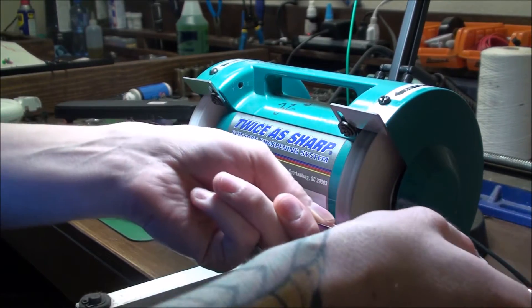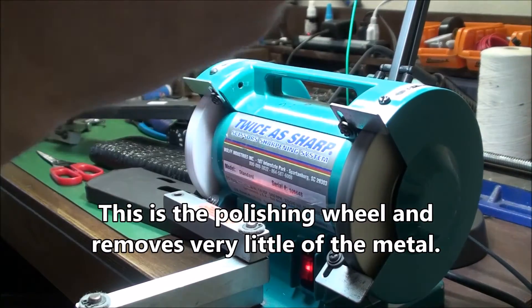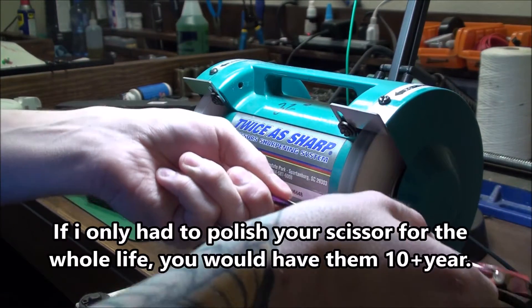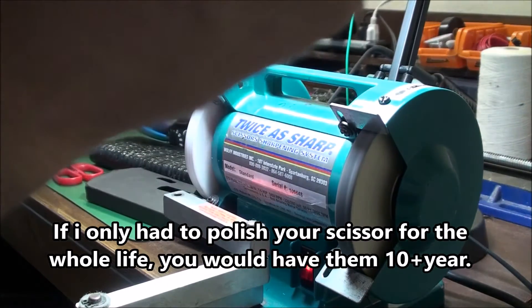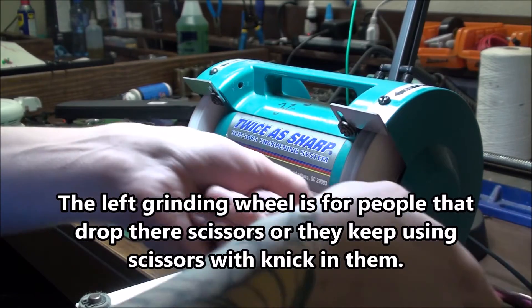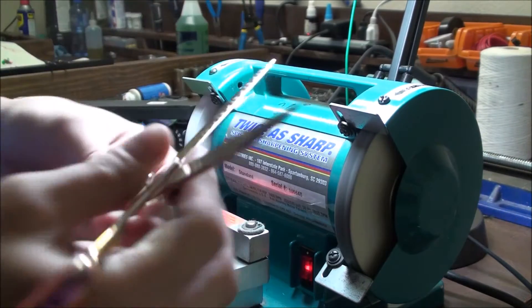You notice I'm changing the angle every pass. I'll go ahead and do it a few times. Okay. Alright, there's one side.